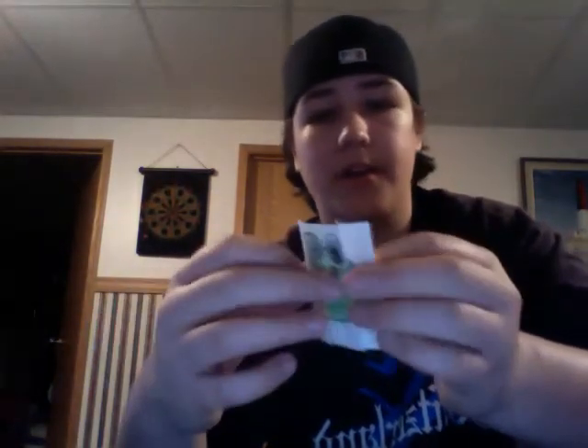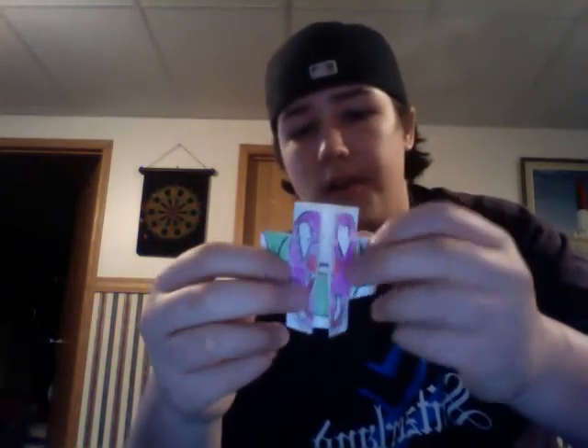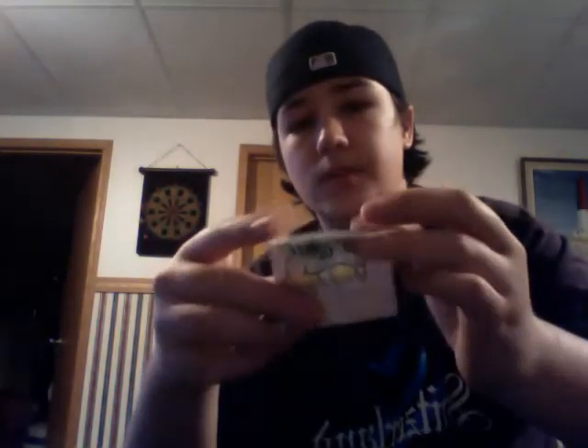So yeah, two cool cards here. I thought these were pretty neat. I like the snake one better personally — it's a little animation book.